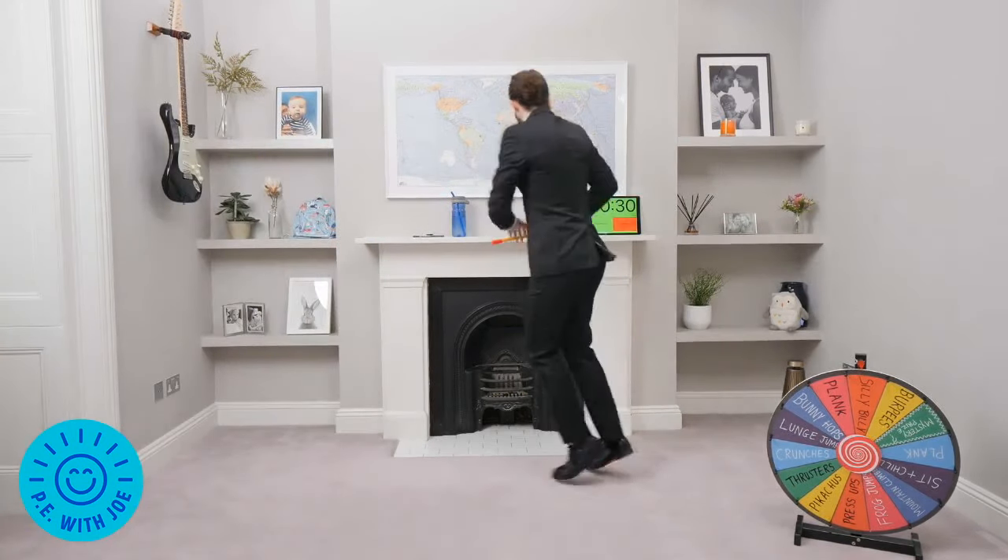That's so hard. Big spin — let's have Pikachu, let's have the Pikachu! What are we going to get? It's not a great idea training in a suit, a little bit hot.